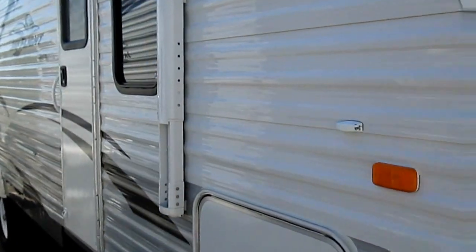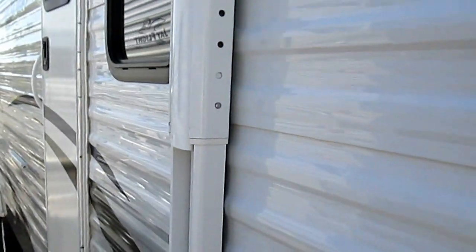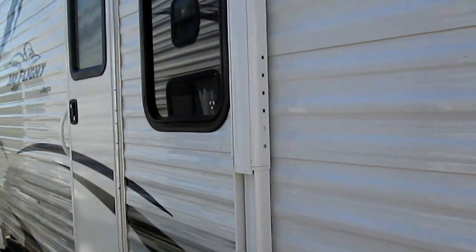This is a Jayco J-Flight 26 RKS. It's in their full-line Jayco series, which gives you quite a few options and the ability to add quite a few things to it.